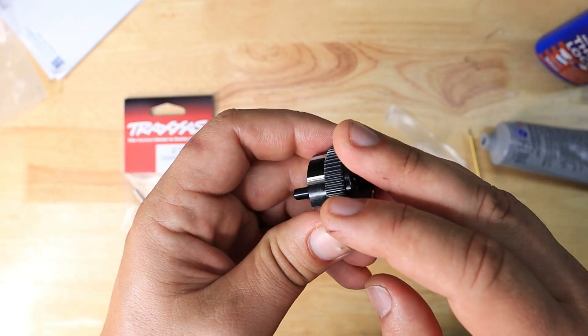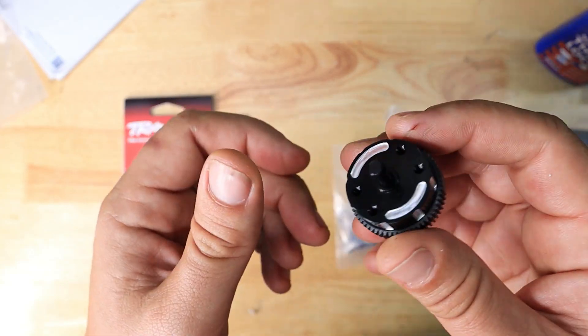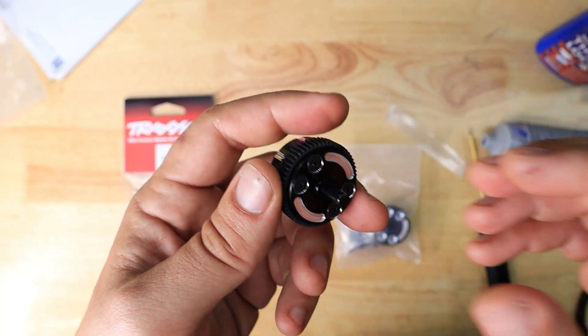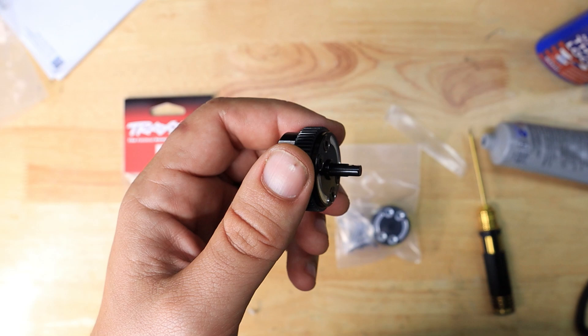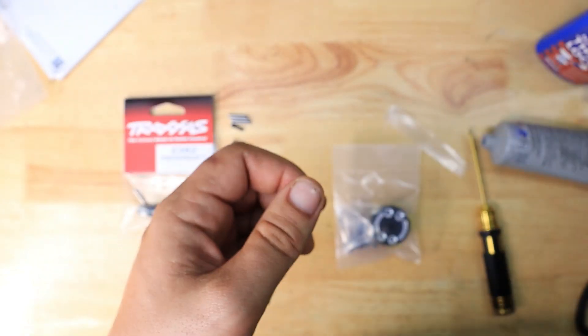That being said, let's get started and go ahead and build this so you guys can see what the process involves. It's really not that difficult — it can be a little bit tedious, and you guys will see what I mean in just a second. So let's get to it.